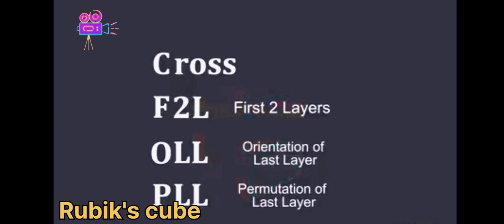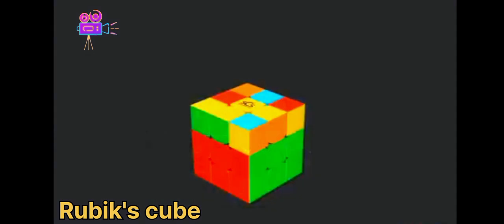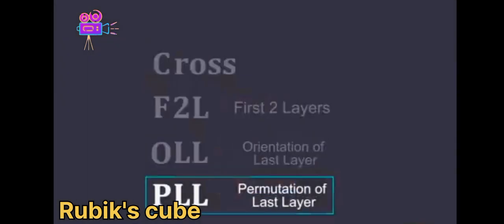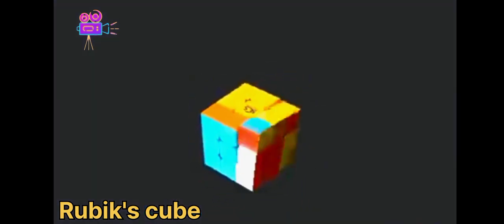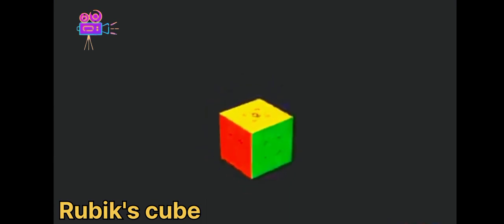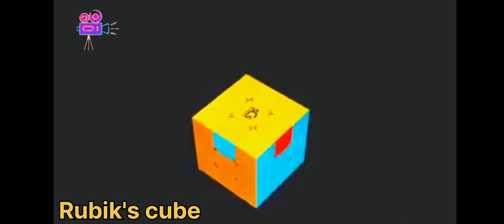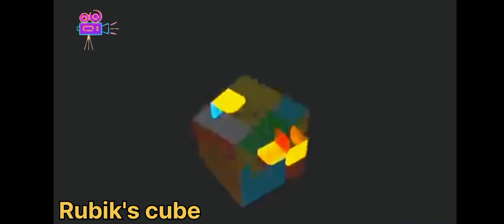There are two steps for this last layer. We start with OLL, or Orientation of Last Layer, which lines up the colors on top while ignoring the side colors. Then finally PLL, or Permutation of Last Layer, which uses special moves to swap pieces around until it's completely solved. To really master this, you'll need to learn algorithms — a specific set of steps to move the pieces where you want them to go. For example, one of the last moves might be swapping three edge pieces around, and there's a specific algorithm to do this without messing up any other pieces.